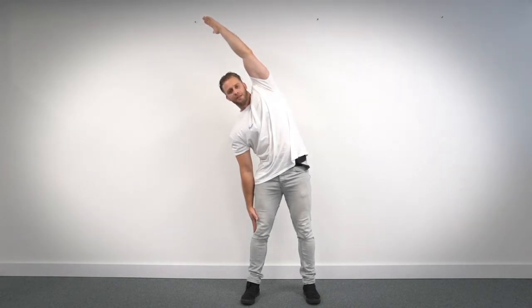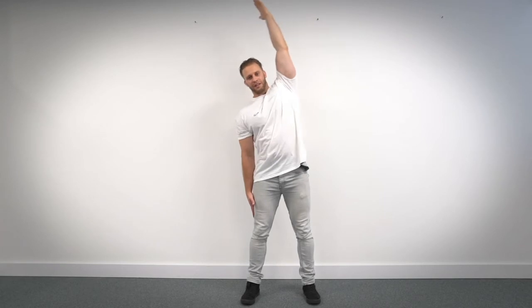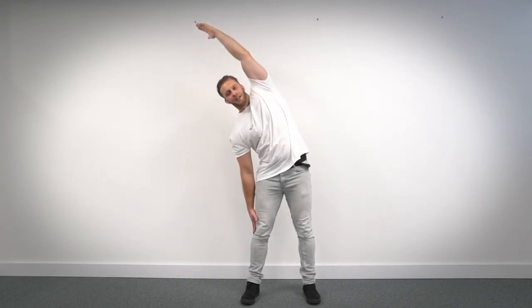One, two, three, four, five, six, seven, eight, nine, and ten. Bring it back up to the center. Well done.